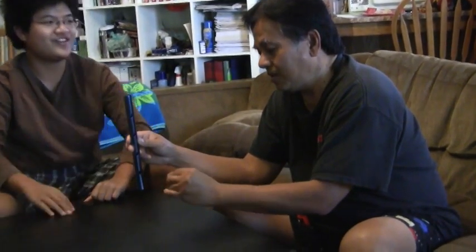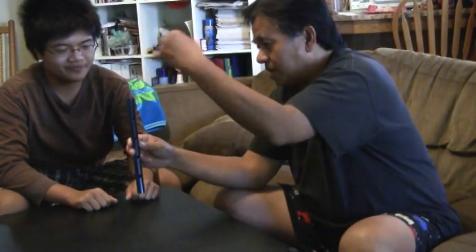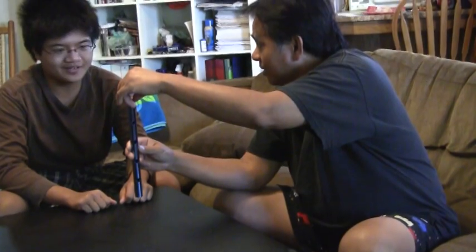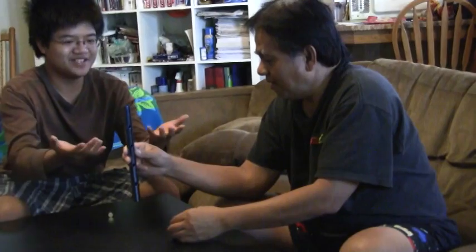You can try. Is it the same size? Same size. Go ahead, try again — with two hands. Try. It only works if you're a magician.